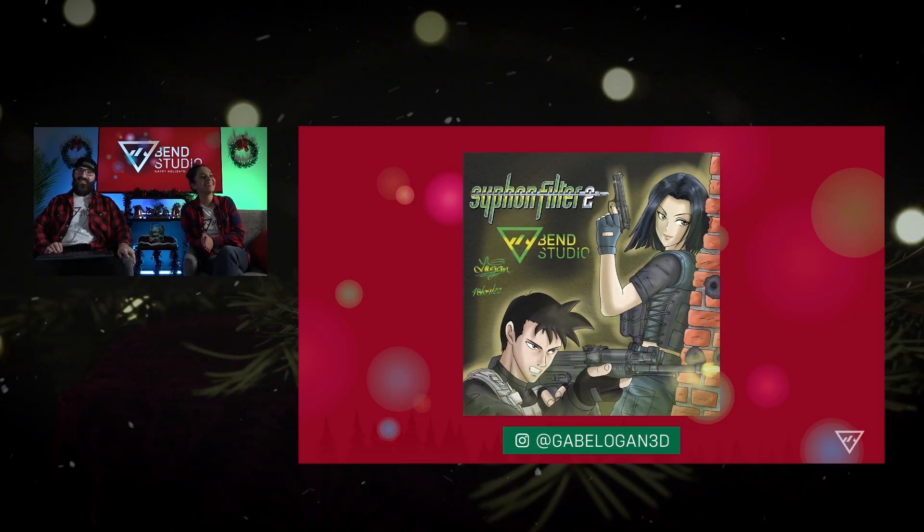Gabe Logan! I know he's in chat. Gabe Logan, my man, this is great. He is our most dedicated Siphon Filter fan artist in the community, hands down.